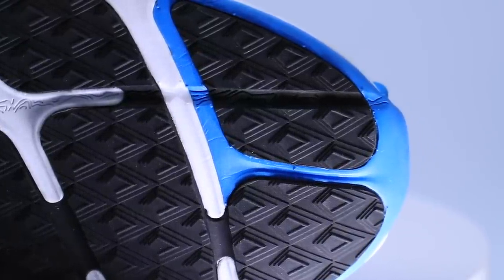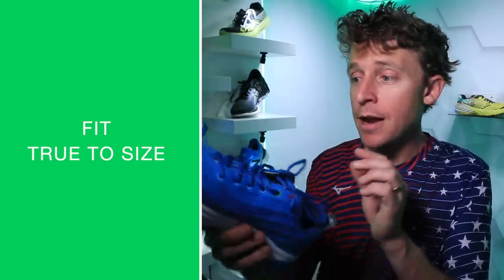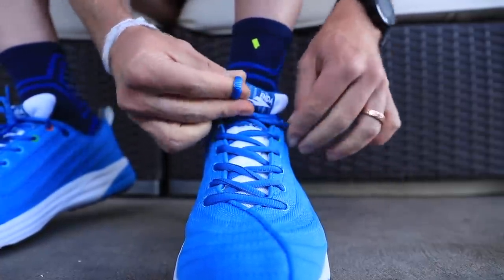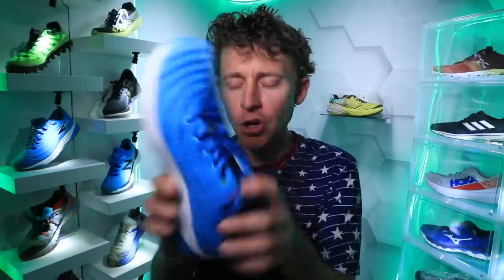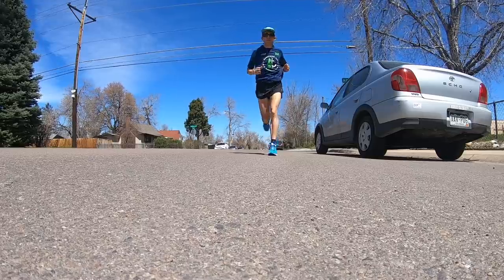For fit and comfort: I went true to size, no issues there. The toe box is pretty standard — not too wide, not too narrow. Based on the first impression run, the comfort of the upper is solid; it's not plush — different from yesterday's New Balance 880 v10 — but there's pretty decent cushion through the upper.